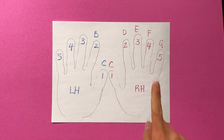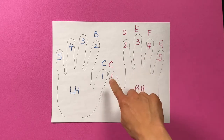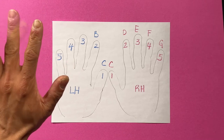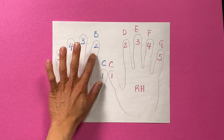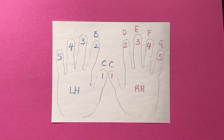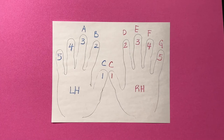We're back here with our right hand and left hand picture where we learned all the letters that go with these hands. Today we're going to learn one more letter for your left hand. So for finger number three, we've got C, we've got B, and your new letter for finger number three of the left hand is alligator note A.